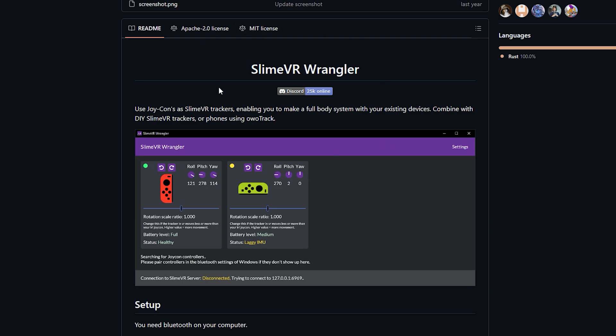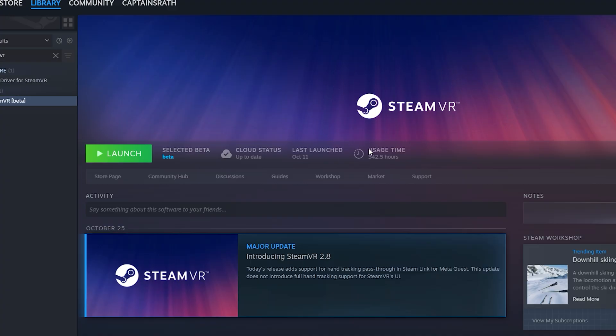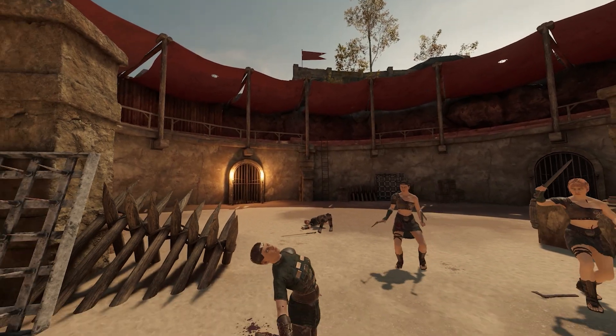If you are using Joy-Cons, you will need Slime VR Wrangler, and everyone will need Slime VR Server. You will also need SteamVR on a VR-capable PC and a VR headset of any kind.